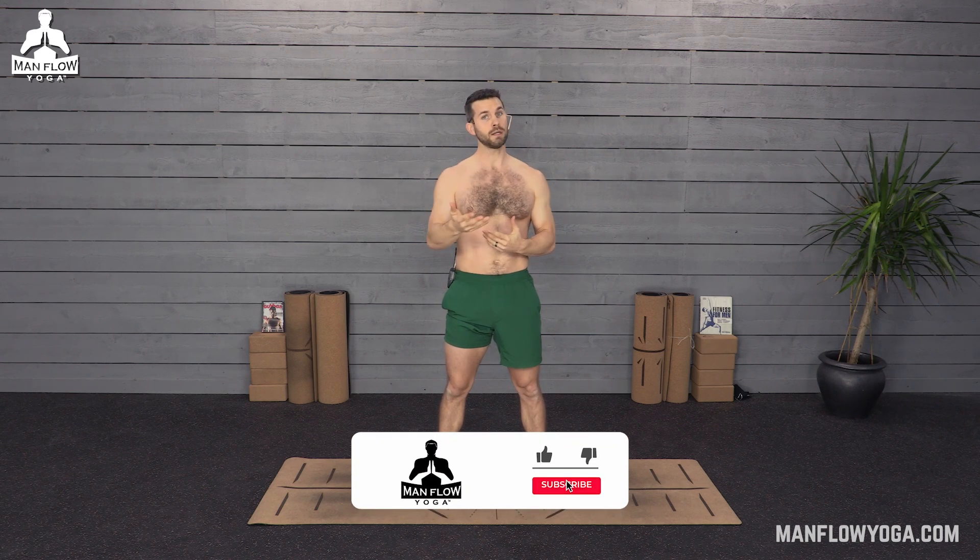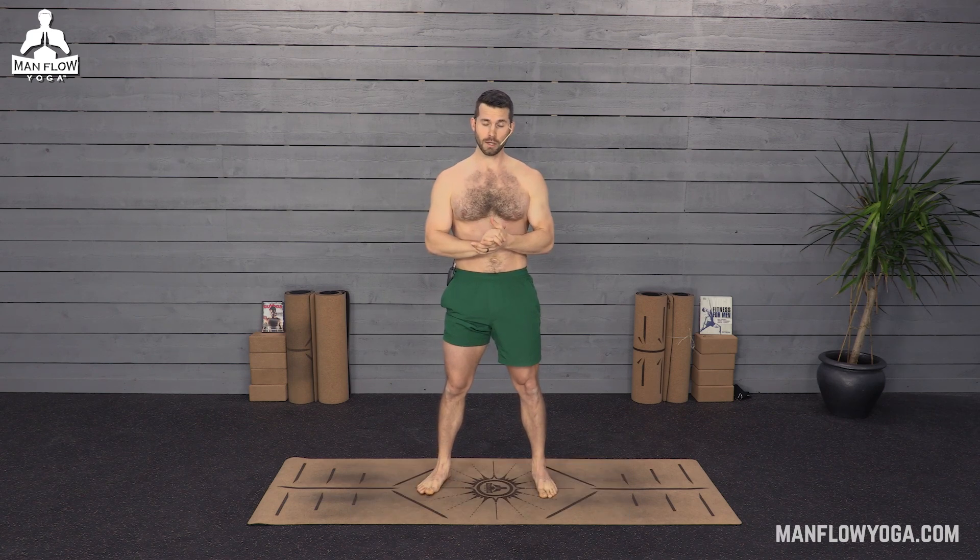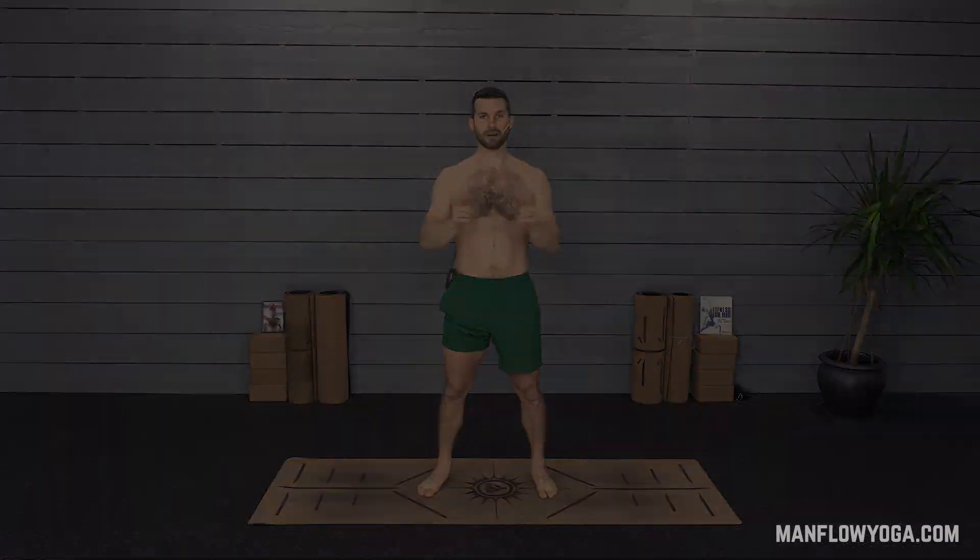All right, guys, that's it. I hope you really enjoyed this workout. If you haven't already, please subscribe to Manful Yoga. We've got new videos every Tuesday morning at nine central. Leave a comment if you have some feedback, be sure to hit the like button if you liked this video or found it helpful. I look forward to seeing you on future videos.